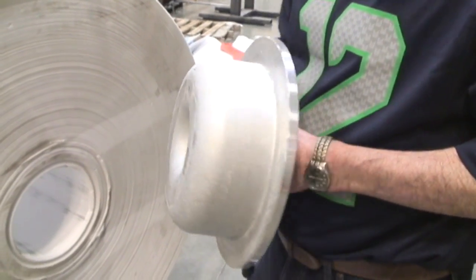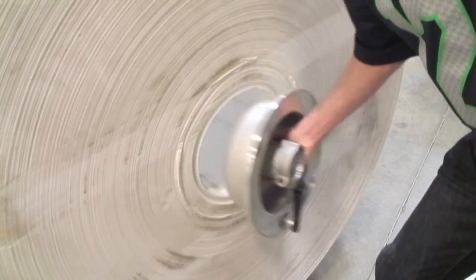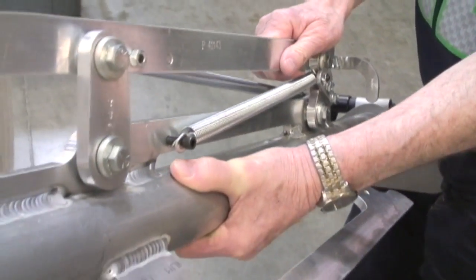Sometimes the cone doesn't fit the core on the roll as nice as this one does. Okay, the roll chuck — you see what it does.